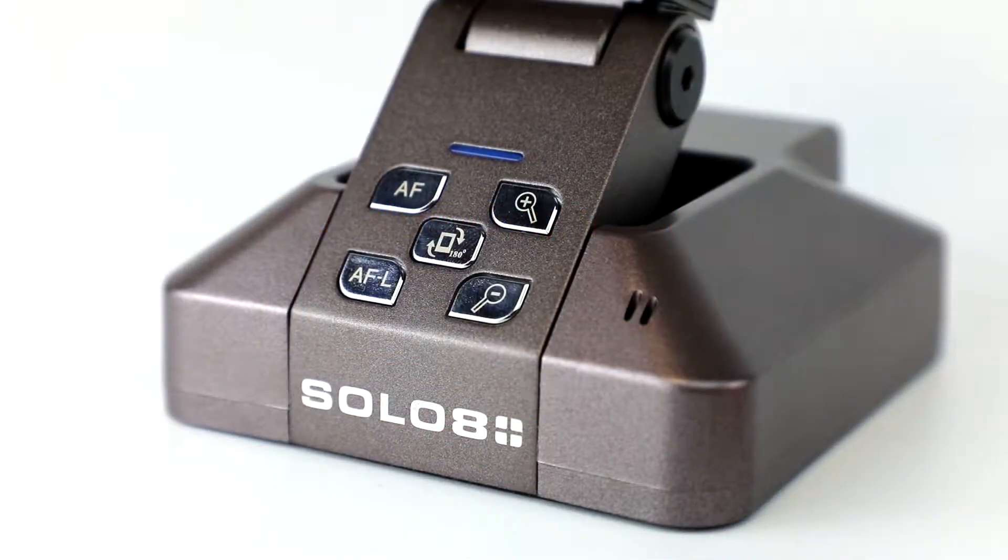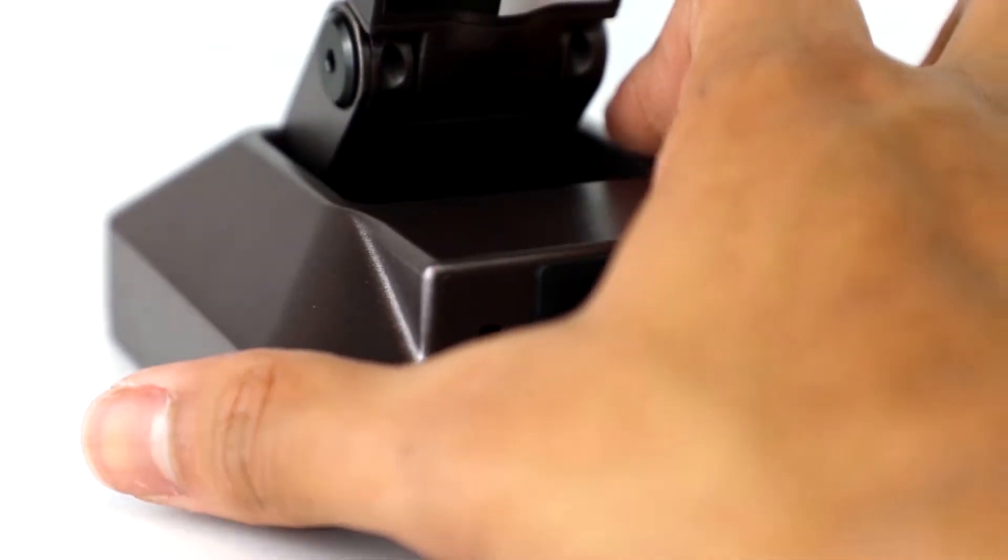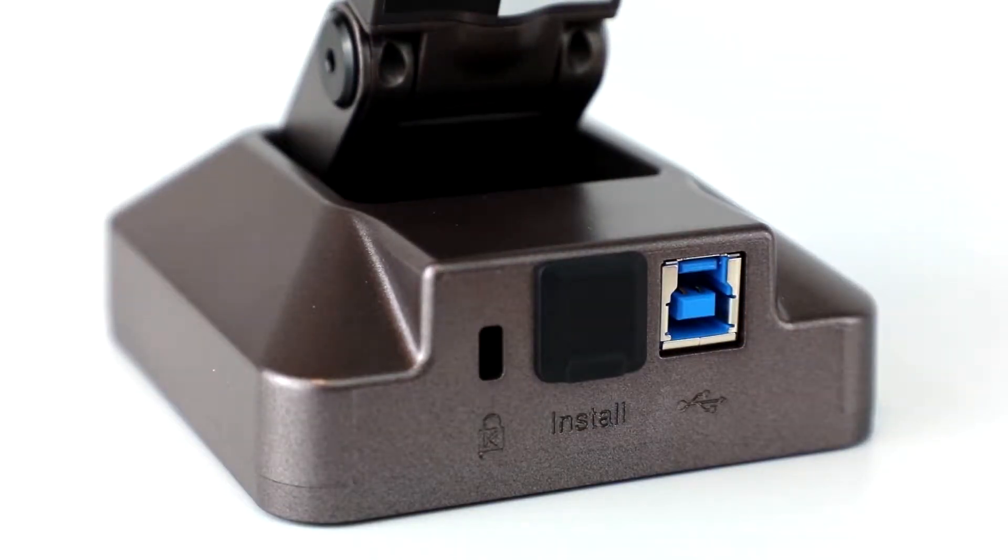The Solo 8 Plus is powered through a USB cable plugged into your computer. At the back of the camera you have two USB ports for the included cable — one for installing your Flex 11 software and one for normal use.